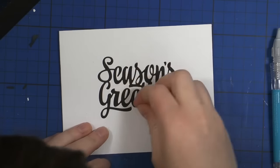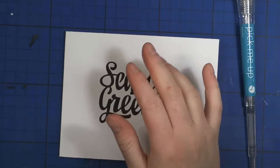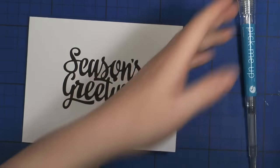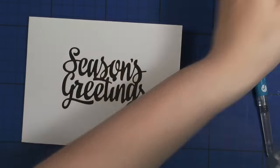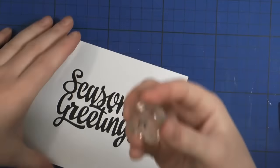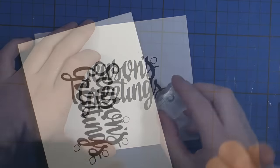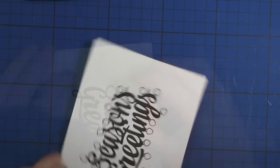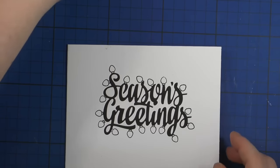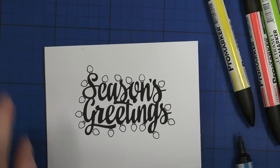I wanted it to be black because I wanted the lettering to look like a Christmas lights cord. I'm taking this teeny tiny little stamp from the Mama Elephant stamp set and using my Memento ink to stamp all these Christmas lights all over my big die-cut so that it looks like a Christmas lights cord.